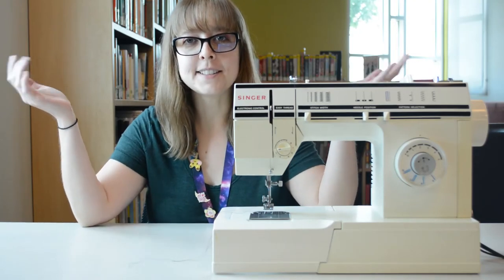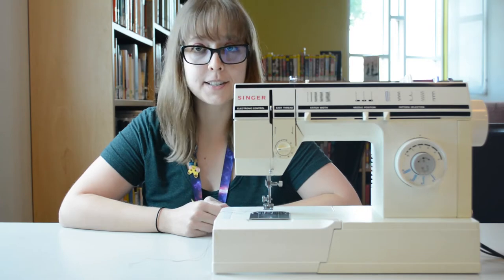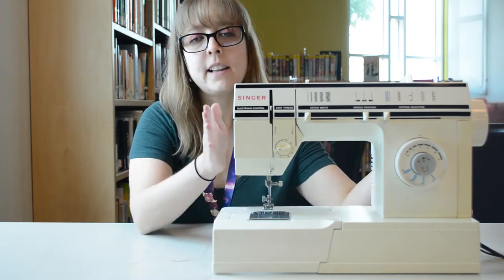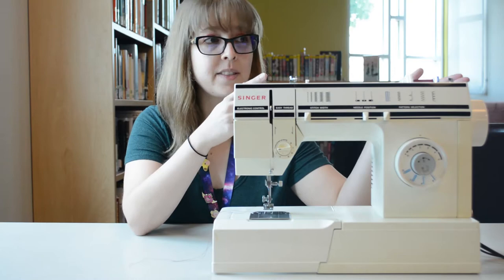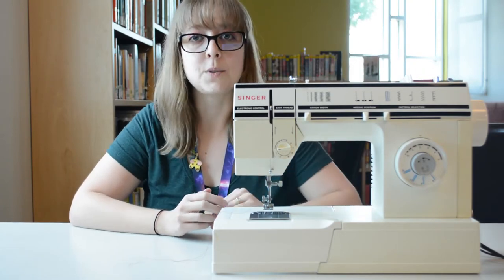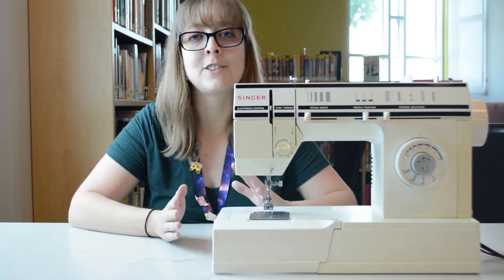Welcome back to part two of Sewing Basics. Today we're going to be actually starting to sew for the first time — really exciting. So we learned last time about our machine, about the different parts of the machine, and also how to thread both the bobbin and the thread from the top of the machine, which is really important. If you don't have that part down, you're going to run into a lot of trouble later.